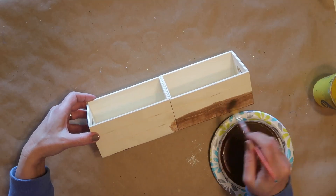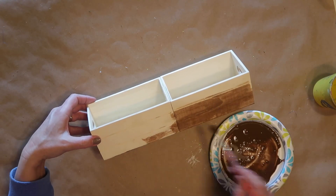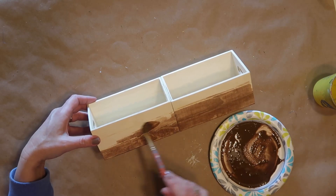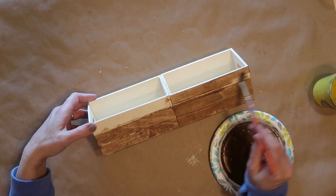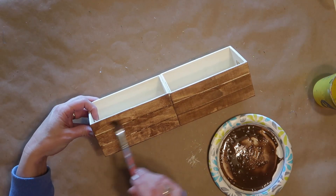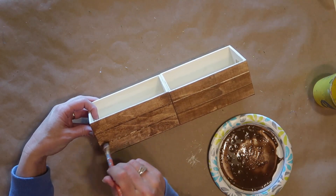I did all of the box except for the inside. You could paint the inside if you want to, but I knew it wasn't going to show once I put my florals in, so I didn't worry about staining the inside of the box.